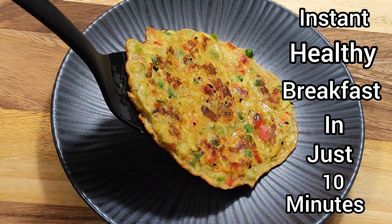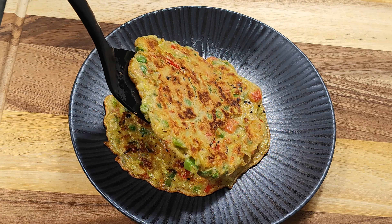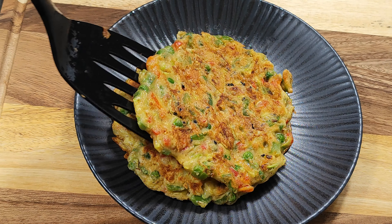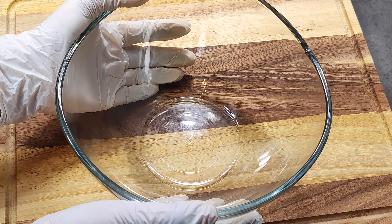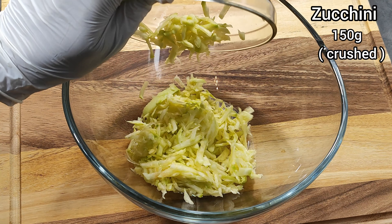Welcome to my channel! Today I share with you a very healthy breakfast recipe, easily made in only 10 minutes. Let's start — take a large bowl and crush the zucchini.